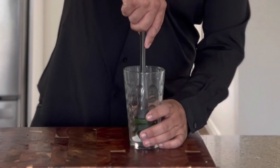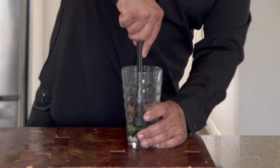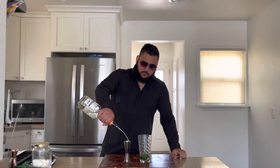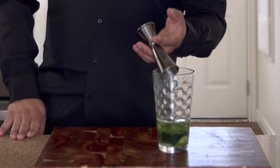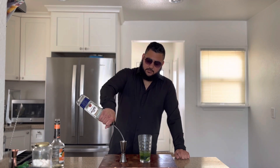We're also crushing up that sugar, so we're just going to crush it all together. Now that we have our ingredients muddled, we're going to add the liquid: two ounces of triple sec and two ounces of good old tequila.